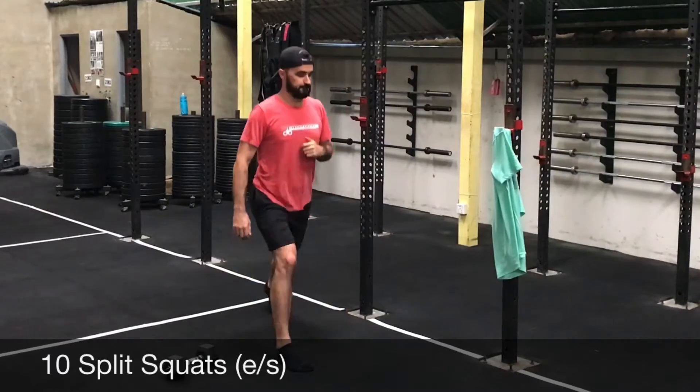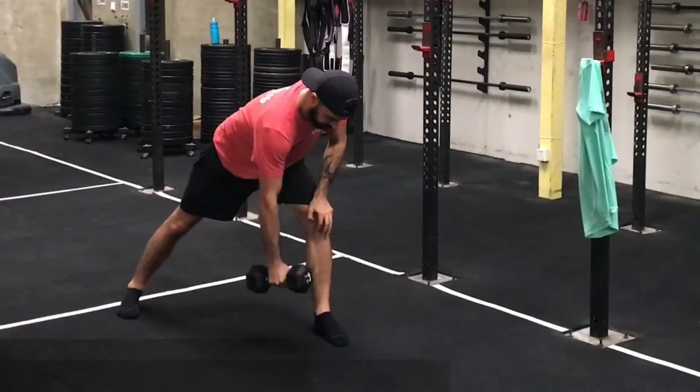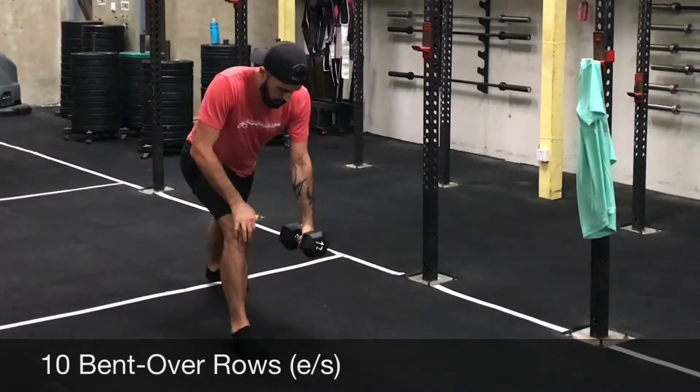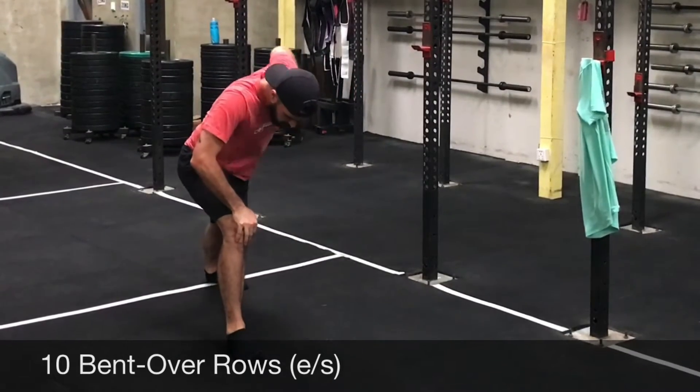Ten bent over rows on each side — you can support yourself on the opposite side. Pull nice and high. And then five shoulder press on each side. Two rounds of that.